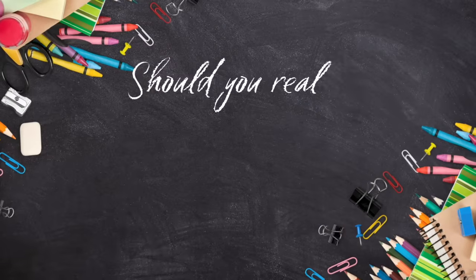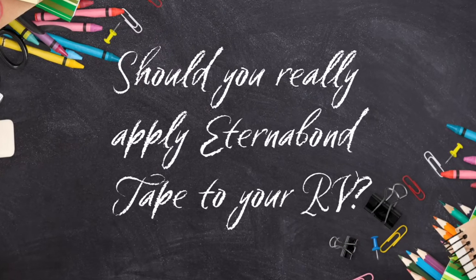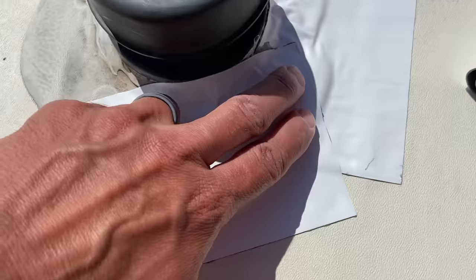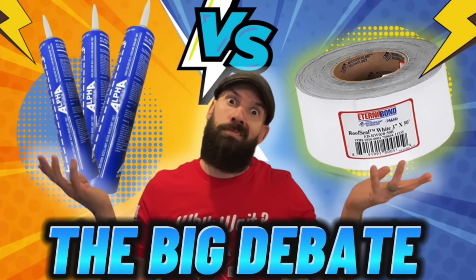For those of you new to the channel, I'm Chris and today we're going to talk about somewhat of a controversial subject in the RV community: whether or not to put down Eternabond tape on the roof of your RV. This is actually a project I've been wanting to do for a few years now, kept putting it off, but I finally got up there and started putting down the Eternabond tape.